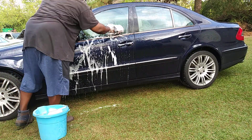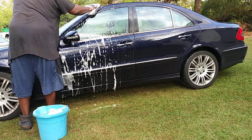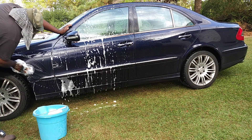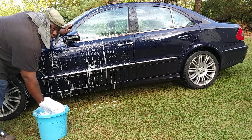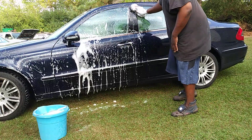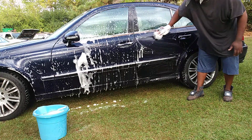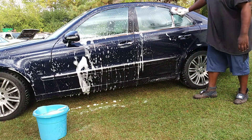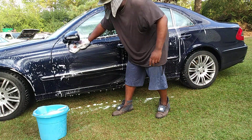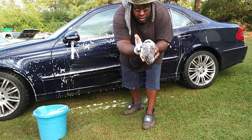Oh yeah, it washes good. Works great. I like how it stays on your hand pretty good, as you can see.